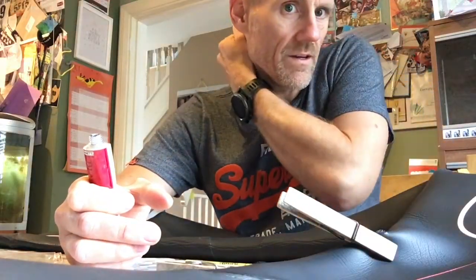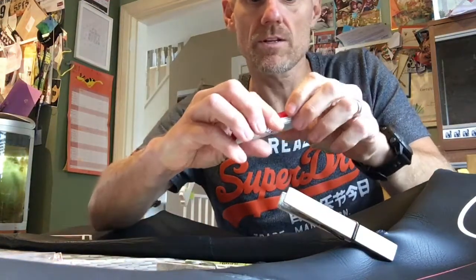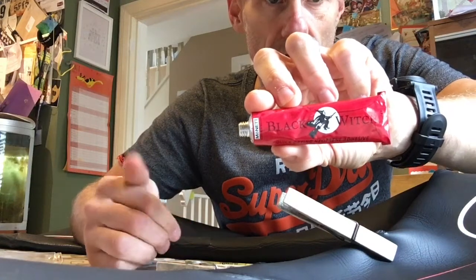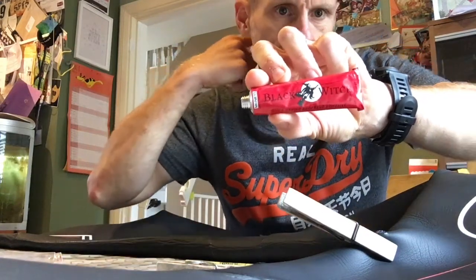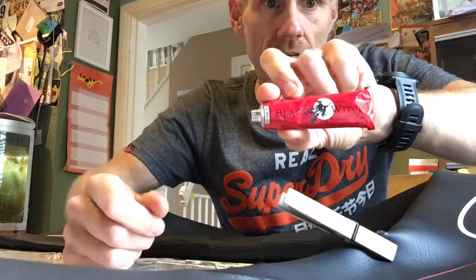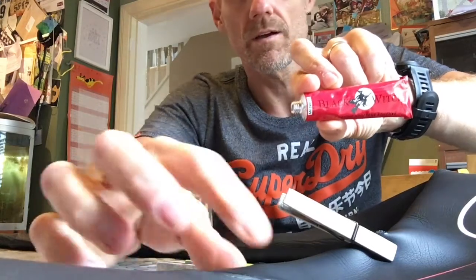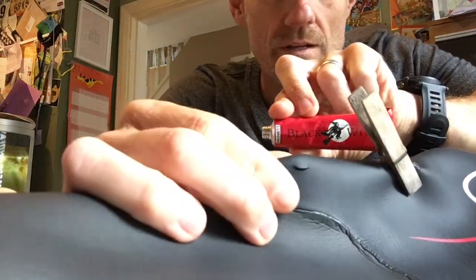I'm going to give Black Witch a go — this can be bought off Amazon or Wiggle. It's a kind of liquid rubber which allows us to repair the neoprene split in a wetsuit.